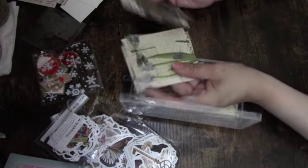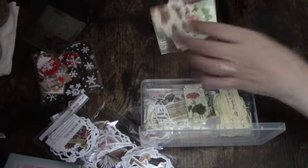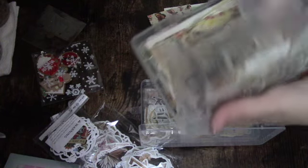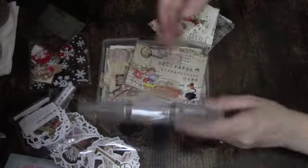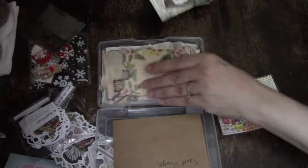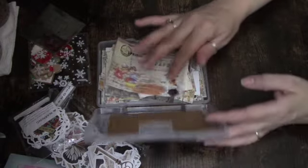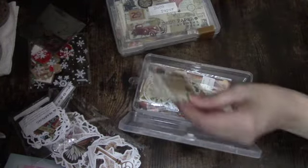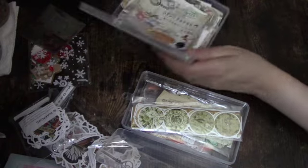I already have something similar — if I look at it like that — in another plastic bin and I just want to keep everything together. These are like my deco paper stickers, and you see they're kind of similar to these, so I'm just going to keep everything together that looks the same. I got these from Amazon a while ago, and these also kind of look the same. These are like double stickers too, so I may eventually just put everything in here.